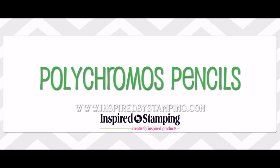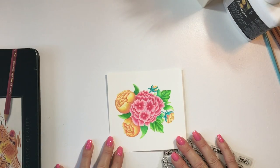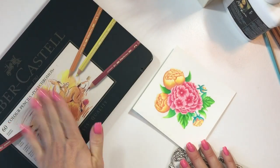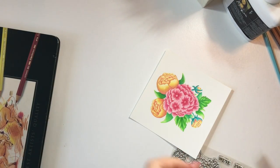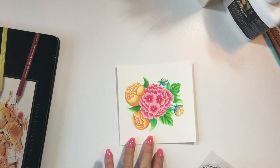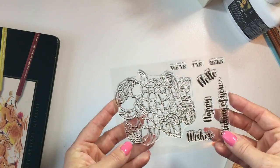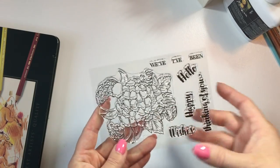Hey everyone, it's Joanna here from Inspired by Stamping. Today we're going to take a look at Polychromos Pencils 101. We're going to focus on a few techniques — I'm going to share with you paper, pencils, and blending tools, and then we're going to do a little bit of blending 101. Today we're going to be focusing on our Fresh Bouquet that just was released last week.